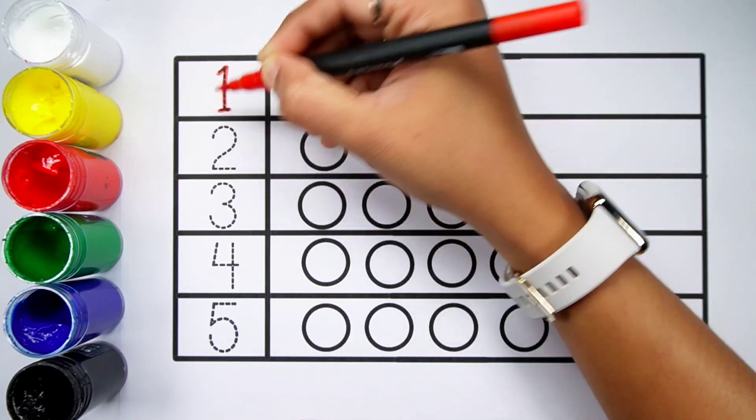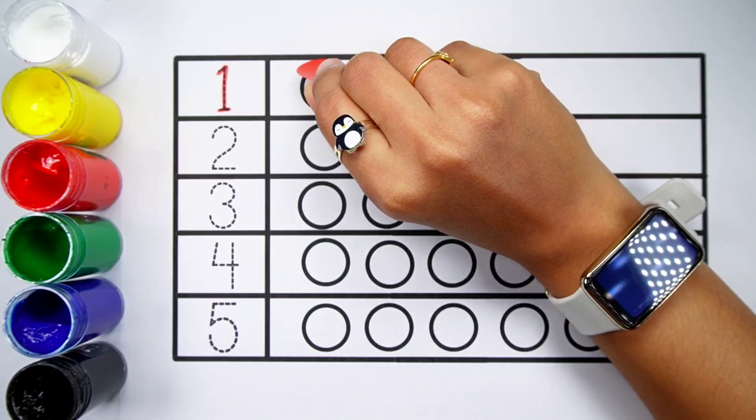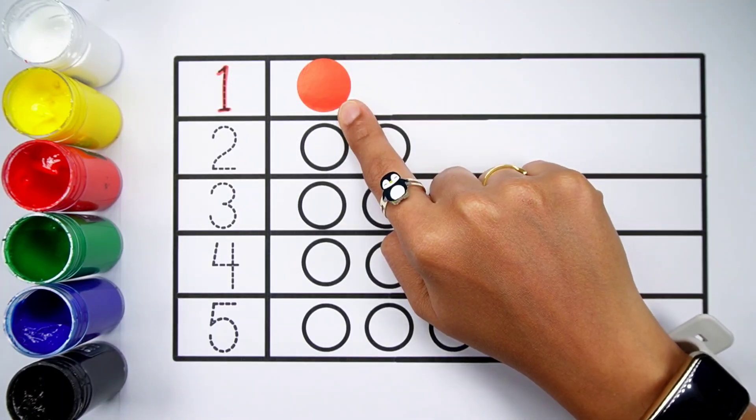Number 1 — one ball. Red colour, one ball.